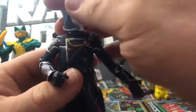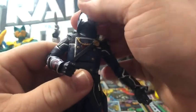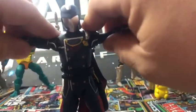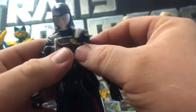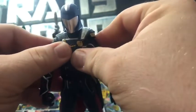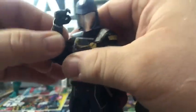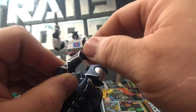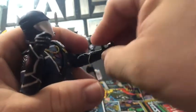He looks really good. The head can rotate 360, and he could possibly come off the peg. He can look down and look up. Arms can do a T-pose. There are butterfly joints in the shoulders, rotation in the upper arm, double-jointed elbows, and 360-degree wrist rotation.